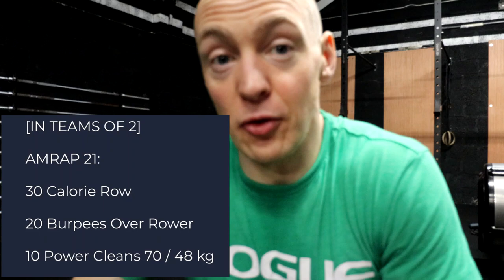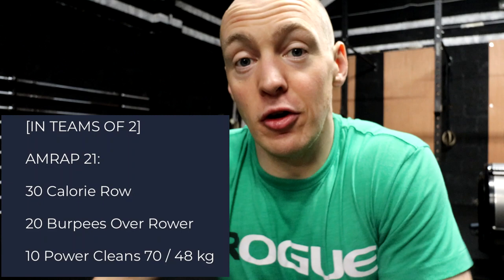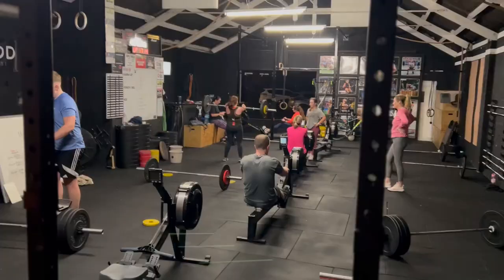Tuesday morning - just started off. I did a workout with a class today, it was a 21-minute AMRAP, a team WOD. There were five teams of two. What we were doing was 30 cal row, 20 burpees over the rower, and 10 power cleans. The RX weight for the men on the power cleans is 70 kilos, 48 for the ladies, with intermediate and scaled options. Myself and Dake went in the team - I think we got like six rounds and 13 reps. Happy enough for that - it was a good sweat, good crack.